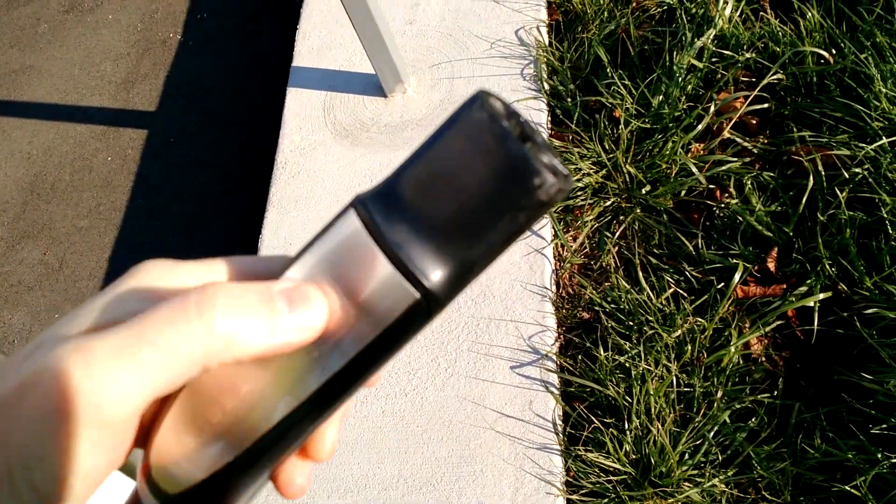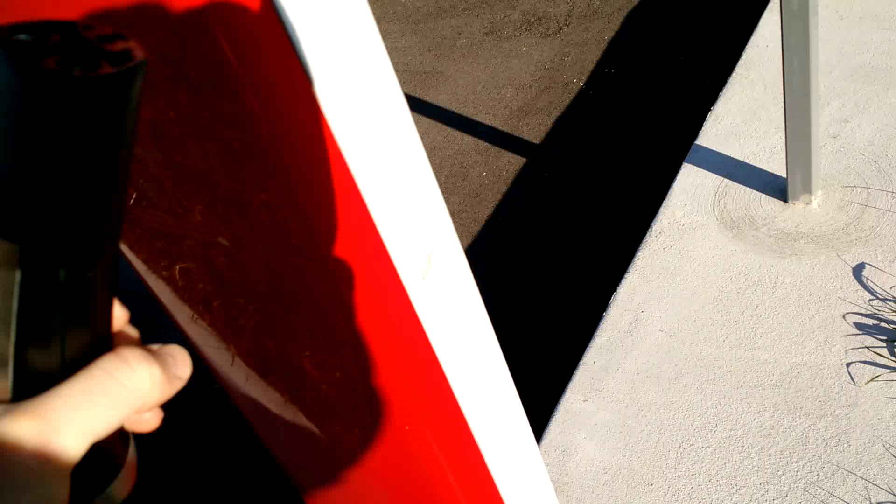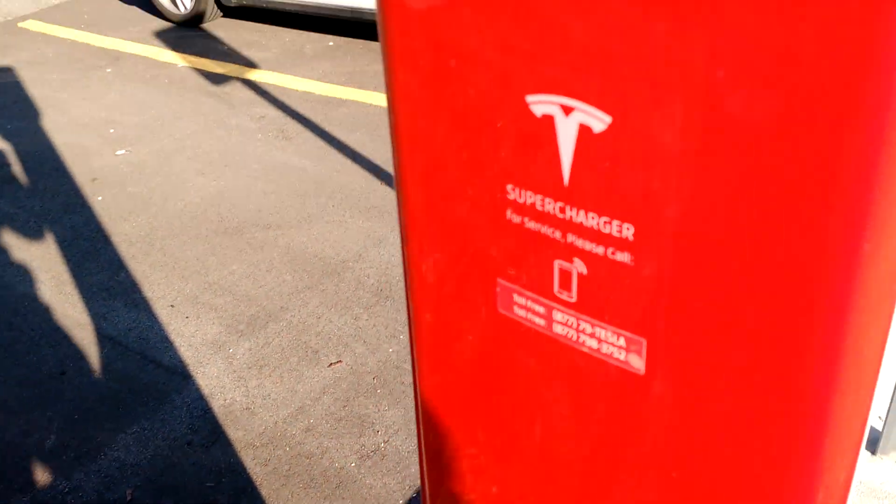One of my viewers told me that you don't actually need to push the button to undo it — it's just mechanical. So I started looking around, because I thought it was some sort of electronic, fancy whatever. It's actually just this little plastic nubbin within there.